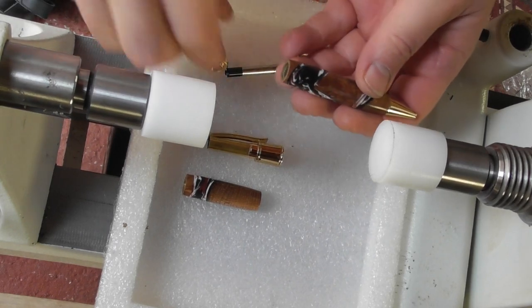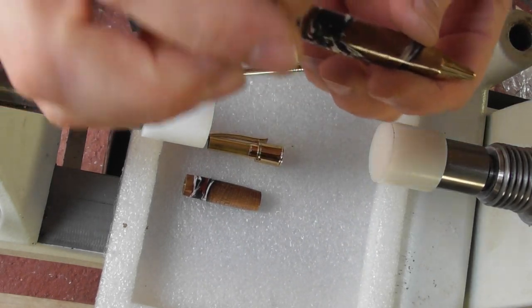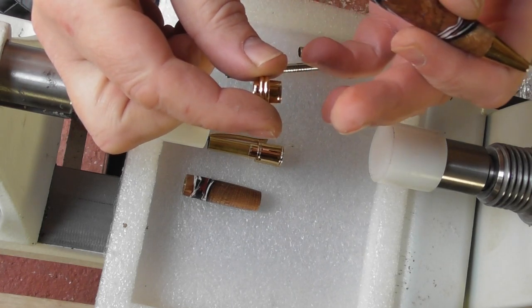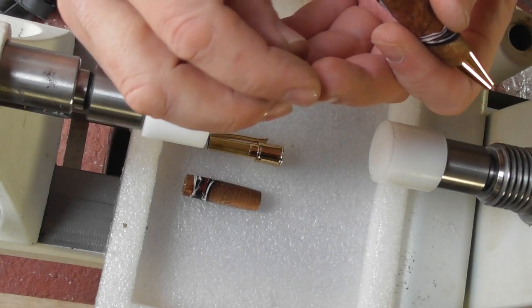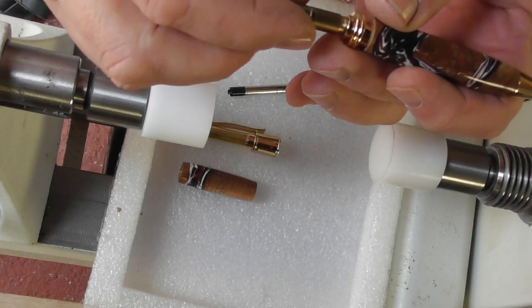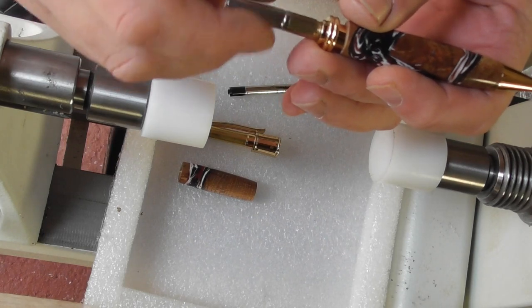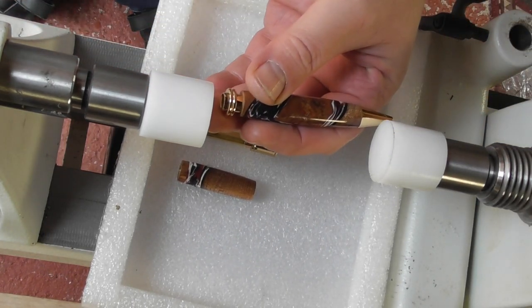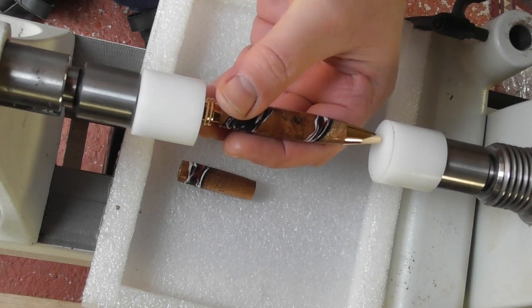Then we're going to press in the center band. The center band is the long part that goes in the front, and the threaded section goes in the back, because the twist mechanism is going to screw into there. We're not going to put that on until we've pressed in the rear section.